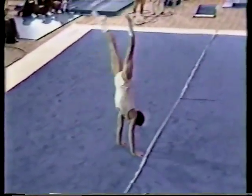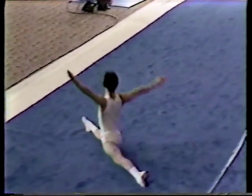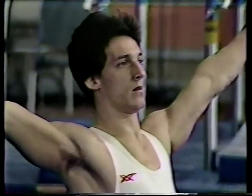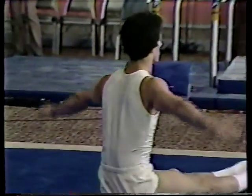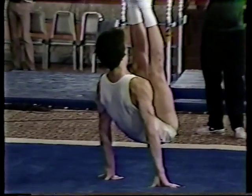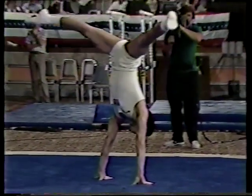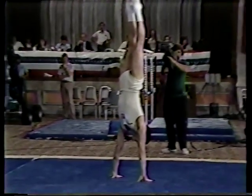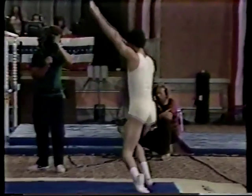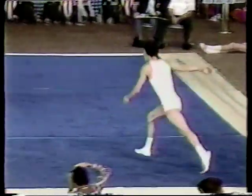Handspring full twist dive roll, little transition, turnout roll, lower to a split showing flexibility — a little change of pace in the exercise. Now pressing up to a V-sit and presses right through to a press handstand. Good flexibility, good dynamics on that skill. Back into the corner, preparing for his dismount — this is actually his fourth pass.